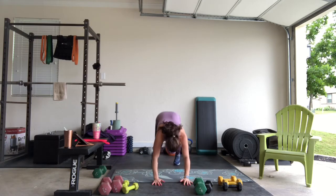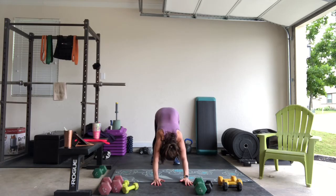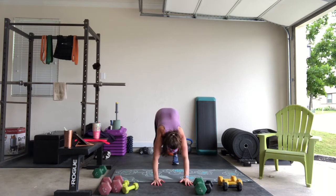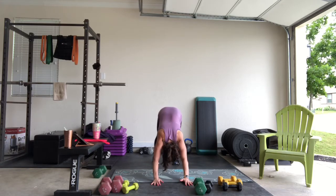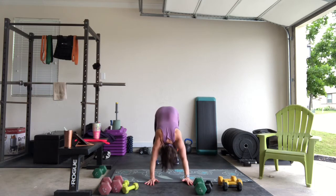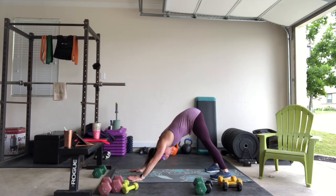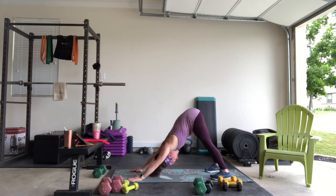Find that down dog position. We're going to open up that chest, so press those hips up towards the ceiling. You're going to feel your lower body as well here, but we're going to focus on our chest and our arms. Press your head through your arms, opening up that chest.